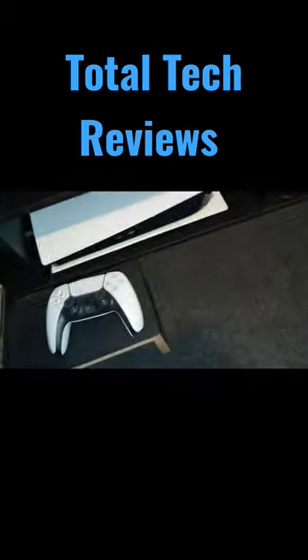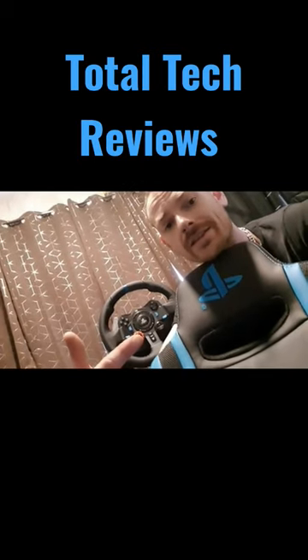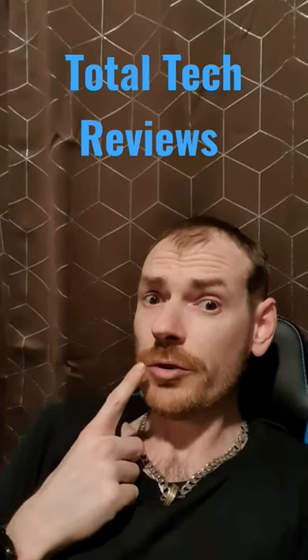It's got the 2.0 stereo system right behind your ear, so you can be right in the middle of the action. It's compatible with PlayStation 5, 4, 3, 2, 1 and the Xbox Series. Overall, I give this chair an 8 out of 10 because it really rocks.